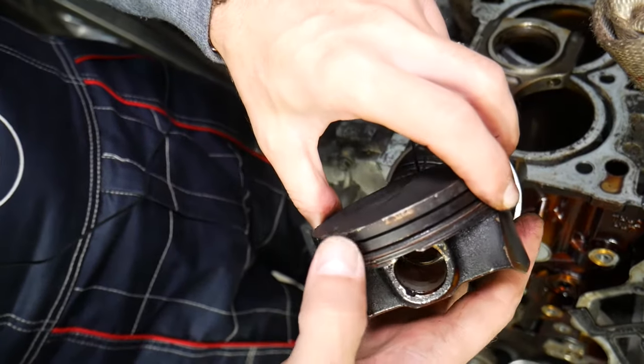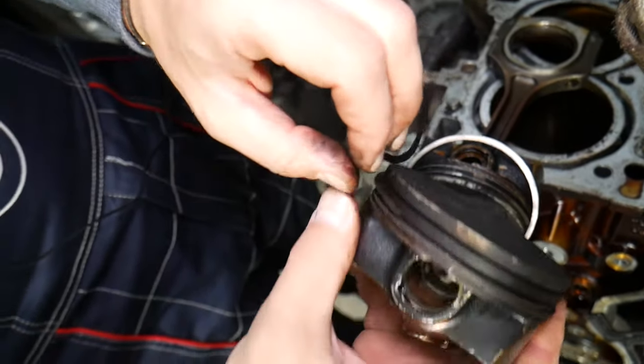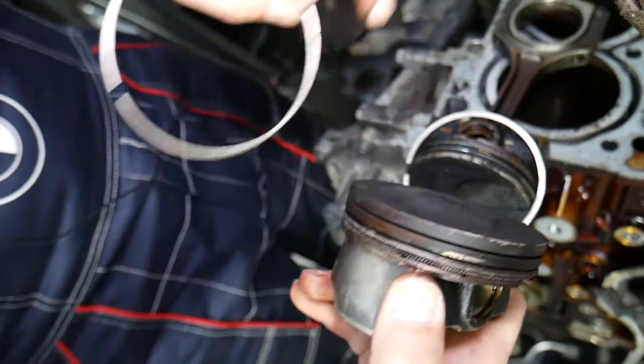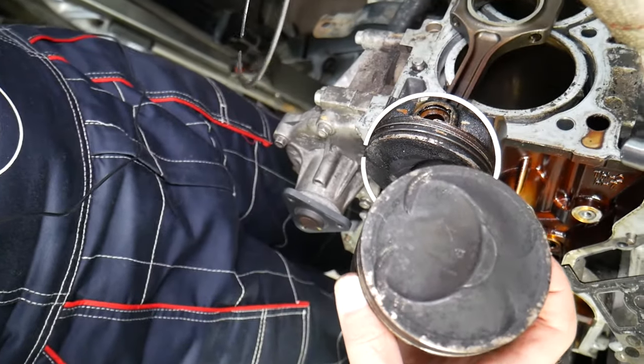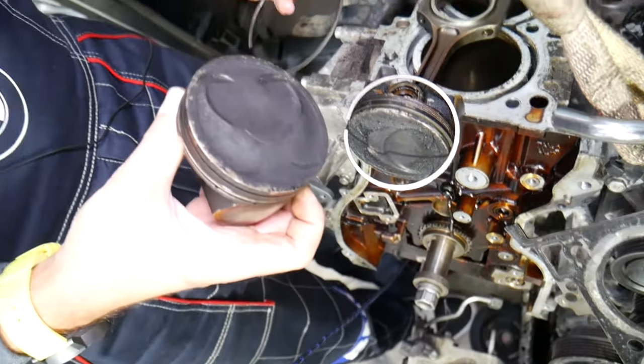We've been doing it for a while, so even by hand I can usually remove them in no time — just like that. You can see the oil ring consists of two or three components depending on the engine: you have the ring itself and the oil-catching spring in the middle of the piston as well. It's a little bit complicated and is not a job for everybody.